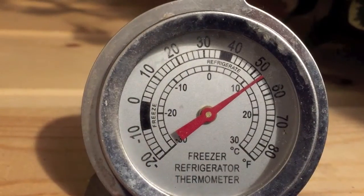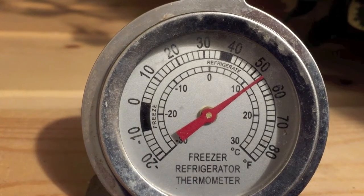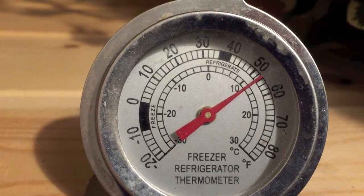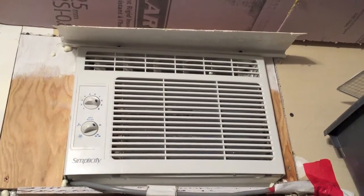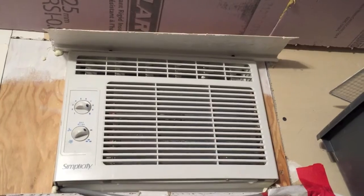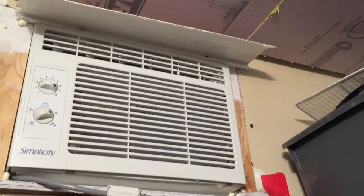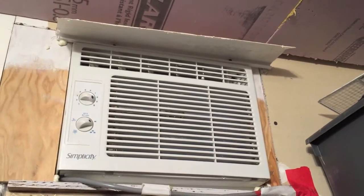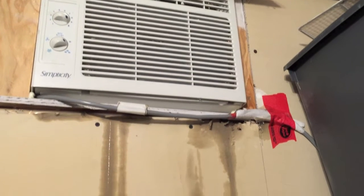It's a little bit over 10 Celsius and around 52 Fahrenheit. The only concern is the air conditioner we have is this small one — it really should be about a 10,000 BTU and I think this one's probably around 5,000 or maybe even less. Might have to take that out and put a different one in.